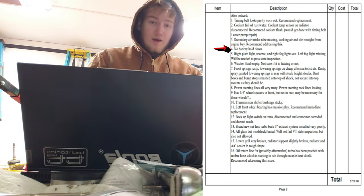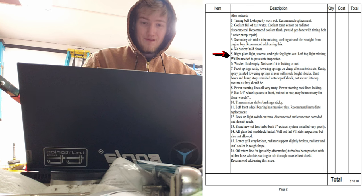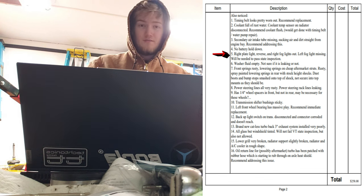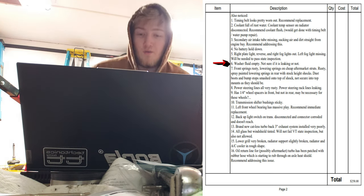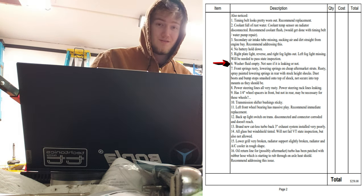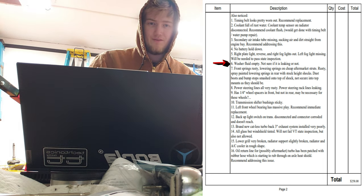No battery hold-down — why does the battery need to be held down? The right plate light, reverse light, and fog lights are out; the left fog light is missing. I'm just gonna rip the other one out and zip-tie the wires up — it'll probably pass inspection. Washer fluid is empty; not sure if it's leaking. I've never had any windshield wiper fluid in there so I don't know.